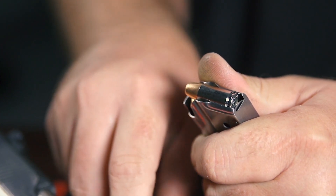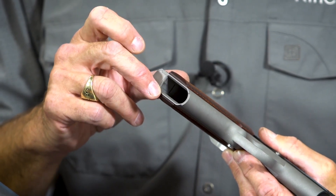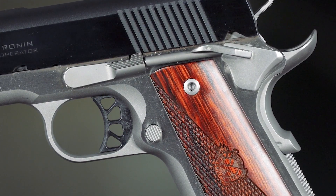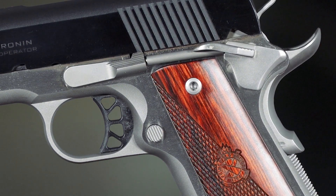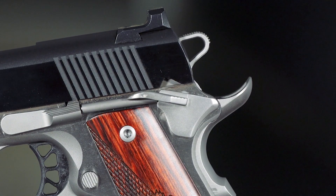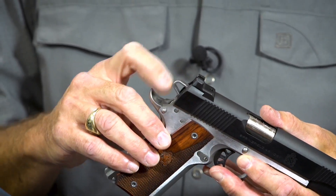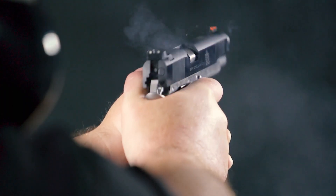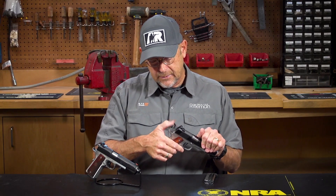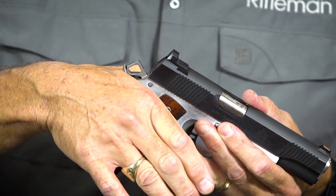Springfield includes other nice touches on the Ronin that don't jump out but make a difference, such as the tapered magazine well and the straight checkered mainspring housing. Controls are pretty traditional and serrated. The mag release and slide lock are pretty much standard. The safety lever is somewhat extended and enhanced, and it's only on the left side. The hammer has a serrated surface and is skeletonized. The beaver tail is recessed so the hammer recesses down into it generously, offering a lot of coverage for the web of the hand — so the Ronin is not going to bite you when it fires.